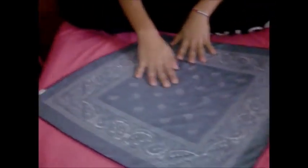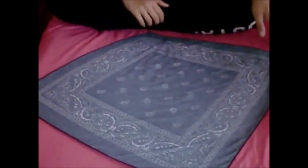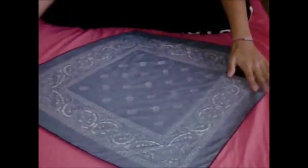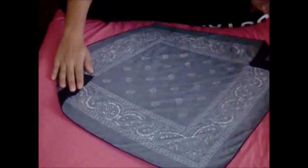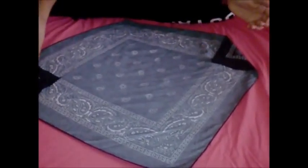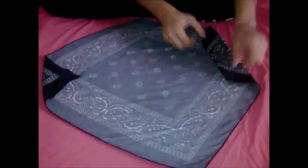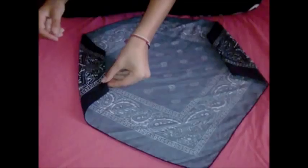Montserrat is behind the camera. And I'm right here, obviously. This is the bandana for the bow, and you can actually get these at Walmart for a dollar in the grab bin. So the first thing you're going to do is fold each corner inwards and make sure it's even, nice and even.